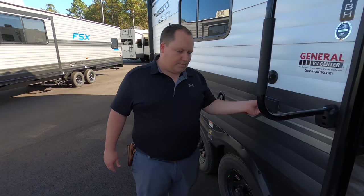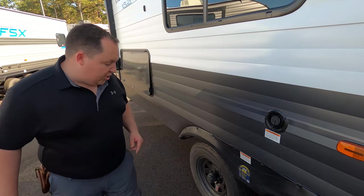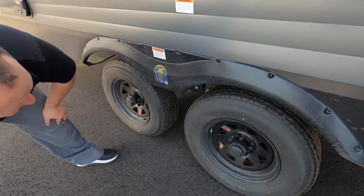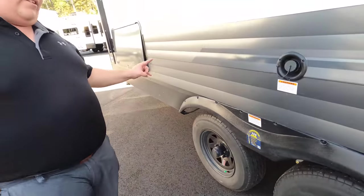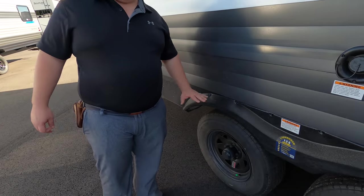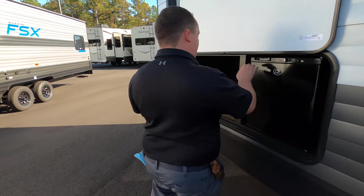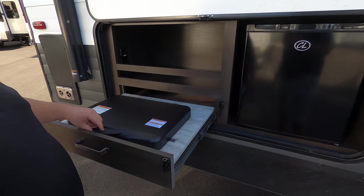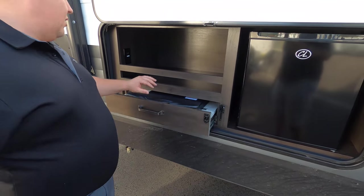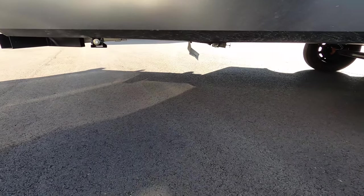There's a hook-up for a TV on the outside if you want that, with power right there. Here's where you fill up your potable water. Check out these tires — the super ST tires, ST 205/75 R15. They went a little cheap with the rims but it kind of matches the trailer. We have an outdoor kitchen with a small refrigerator held up by a magnet, a two-burner cooktop, storage, and a propane quick connect. No outdoor sink though.